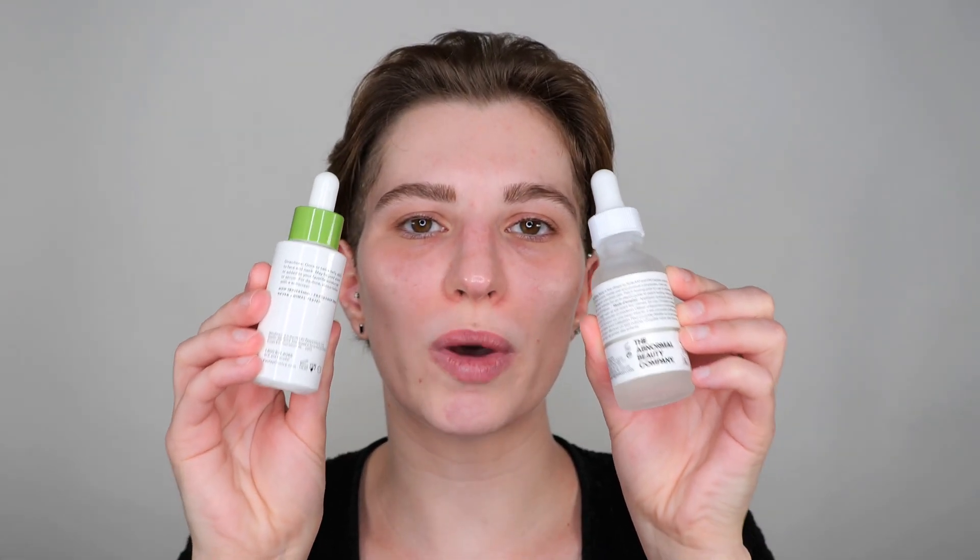First of all, I recommend reading the back of the packaging on how you should use your serum, and have a closer look at what they recommend regarding where you are going to apply it. Sometimes they specifically mention not to use it on the eye contour, or if you can use it there, not to get it into your eyes or mouth, and not to use it on the eyelids. These details are important depending on which serum you're using, so please follow those specific instructions. Sometimes it also mentions how much you need to use — if it gives you a guide, please stick to it.